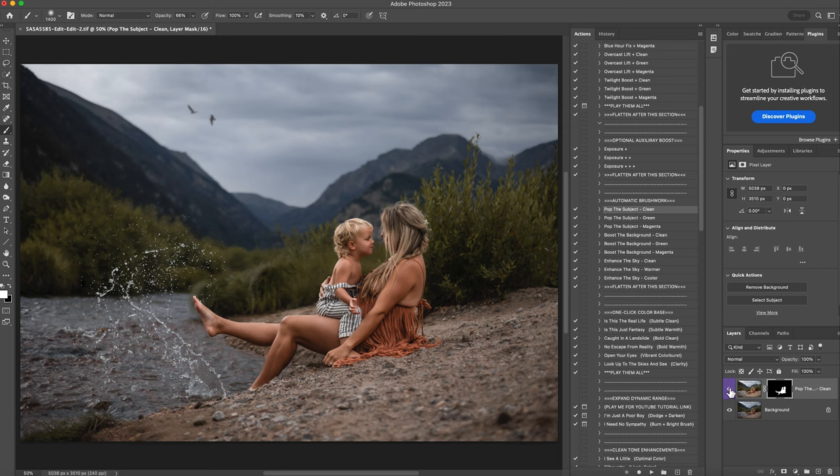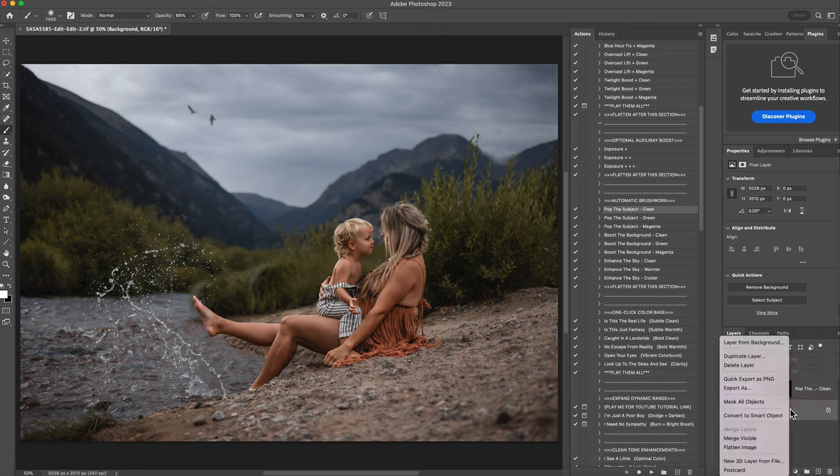I love that. It's a nice warm glow on them. I'm just going to decrease my opacity down to about 70%, right click and flatten.